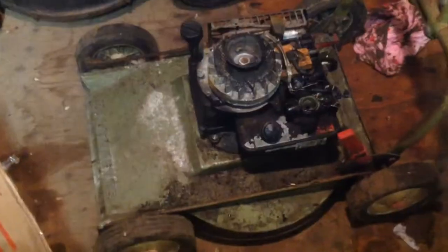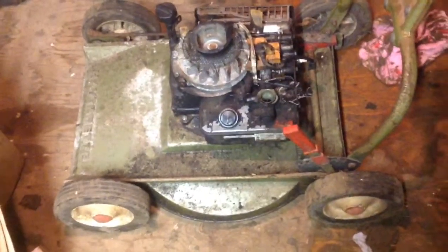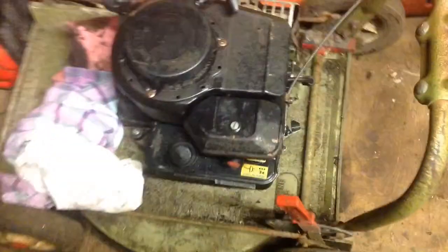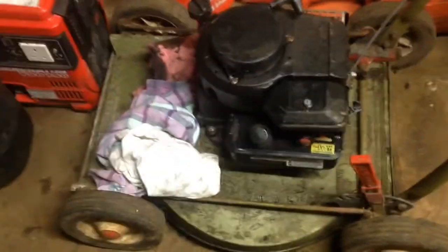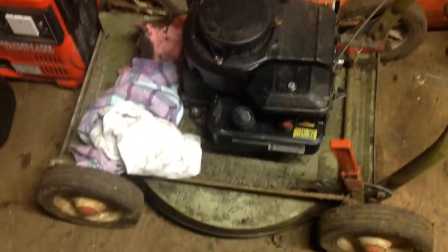I'm hardly going to paint anything on this mower — like I said before, I think it should just stay how it is because it's an old mower. I've fitted the carb now and I've done the recoil — you can see the bolts fitted in there. It starts up and runs okay, though it still had the shake on it which I thought I'd corrected.